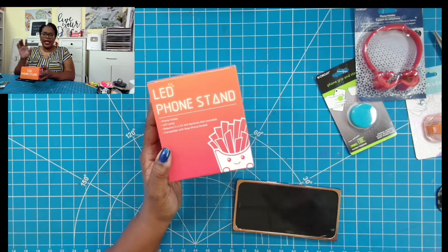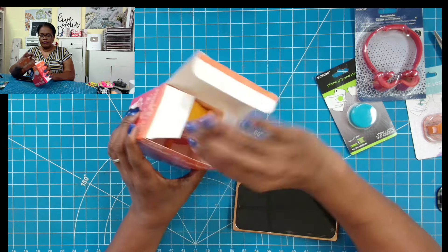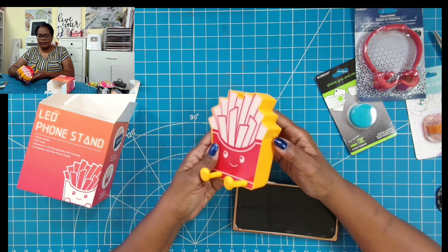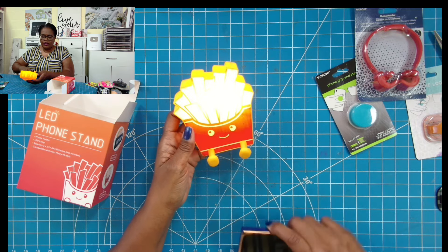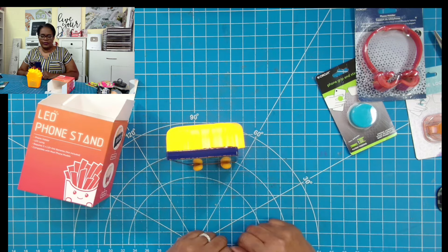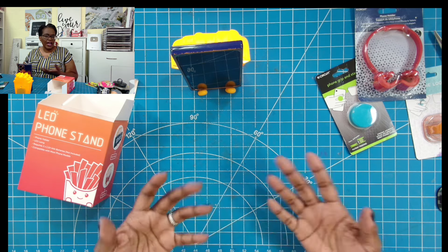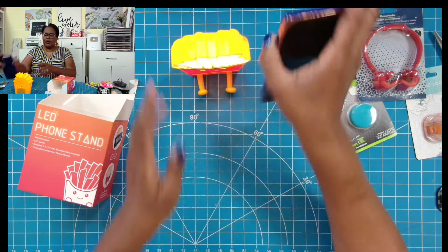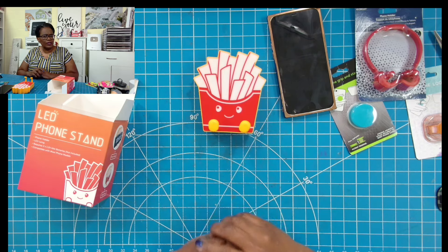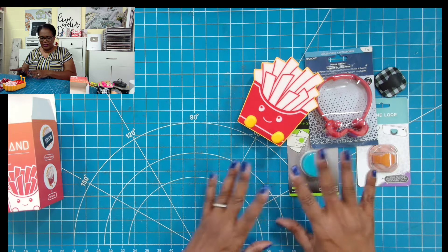I found this novelty item as I was checking out at the register. It's an LED phone stand, and it looks like a box of fries. It's battery-operated — you turn on the light and you can see that the fries light up. Your phone can sit in this way to rest, or it can sit in this way to rest. I thought that was so cute. Stocking stuffers really are meant to be fun, light-hearted little gifts that you would give to someone. They also had one that was a Spaceman. What fun ways to accessorize our phones — great little stocking stuffers here.